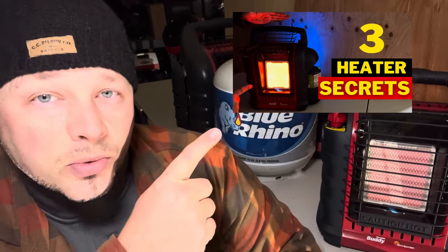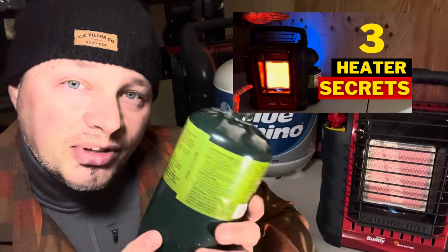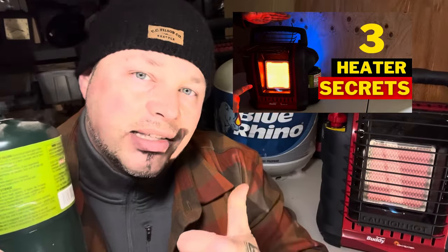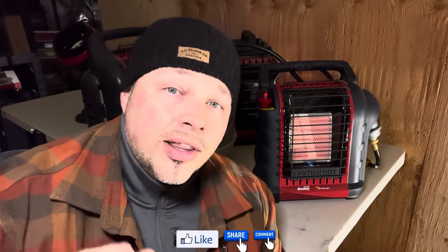The downside is those smaller tanks tend to be pricey, so keep an eye out on yard sales and Facebook Marketplace. Also check out the advanced tips and tricks video for the Mr. Buddy Heater, and eventually there'll be a video on how to refill these smaller tanks at home from a 20-pound tank — so you get the portability advantage without paying astronomical store prices. All items are linked in the description below. Thanks for watching — keep prepping, keep learning, keep doing.